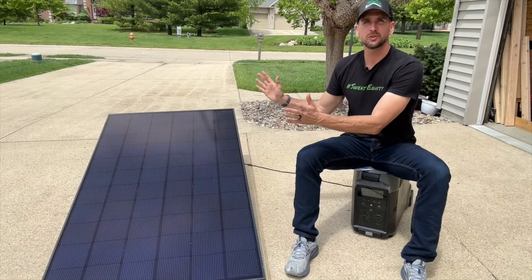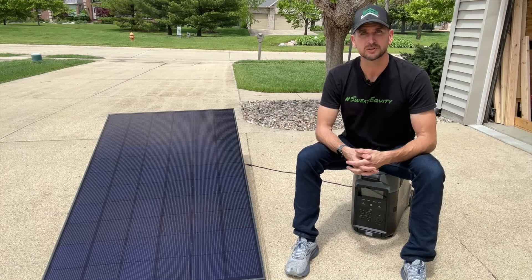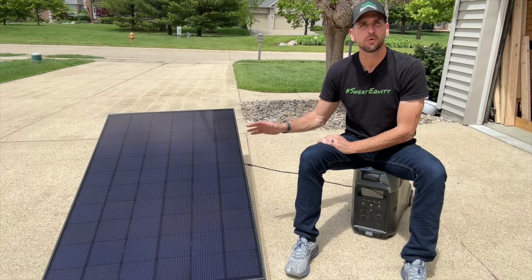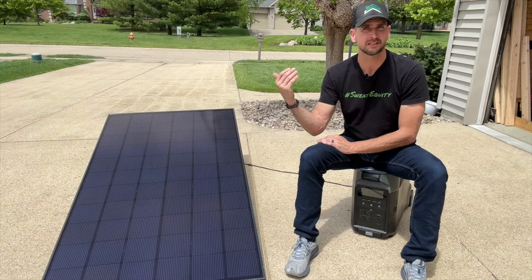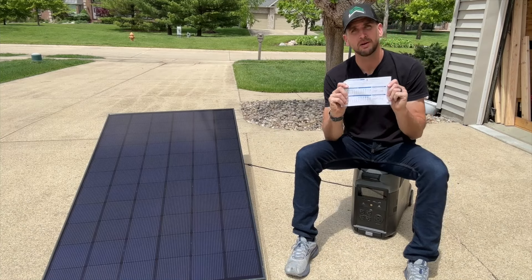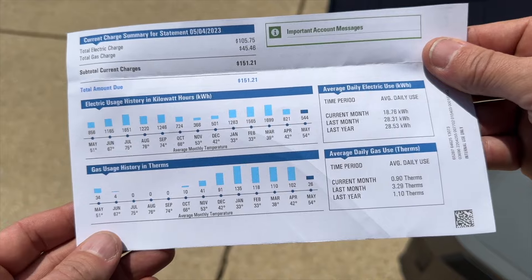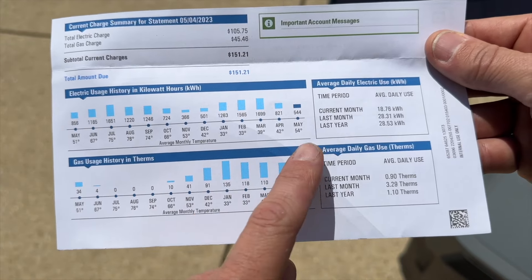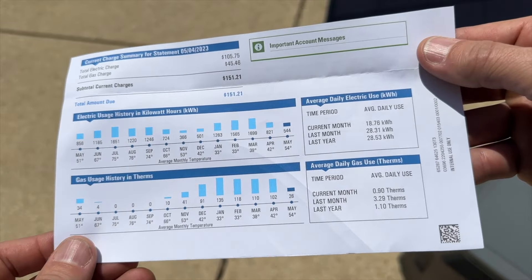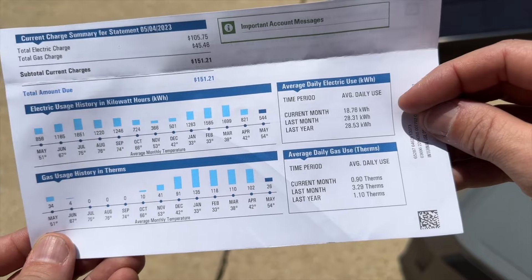We need to understand this because solar panels are usually rated by how much power they can produce. Specifically, this is a 360-watt panel, or 0.36 kilowatts of power. And when it comes to your power bill, you'll usually have a trailing 12-month bar chart showing how much energy you consume each month, because you need to know your average energy consumption to size your system correctly.